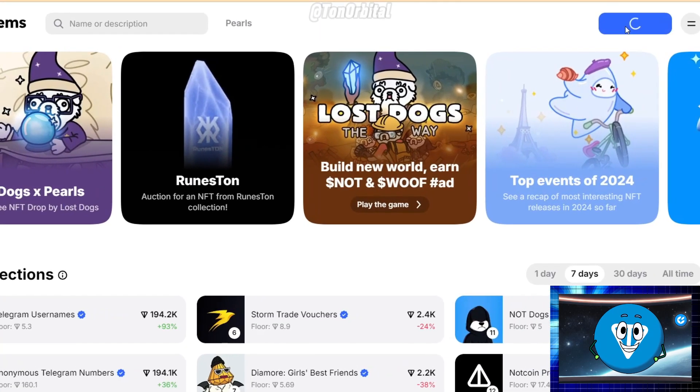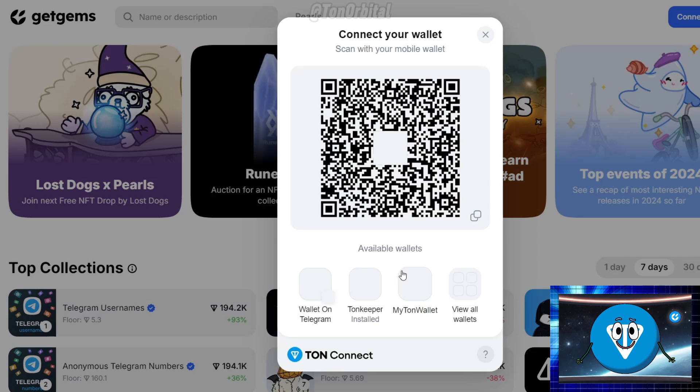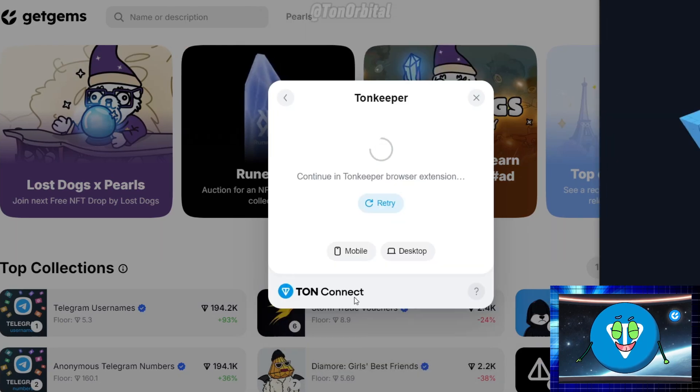Click on the Connect Wallet button. Select your preferred wallet from the list of compatible wallets, and follow the prompts to connect your wallet to Get Gems.